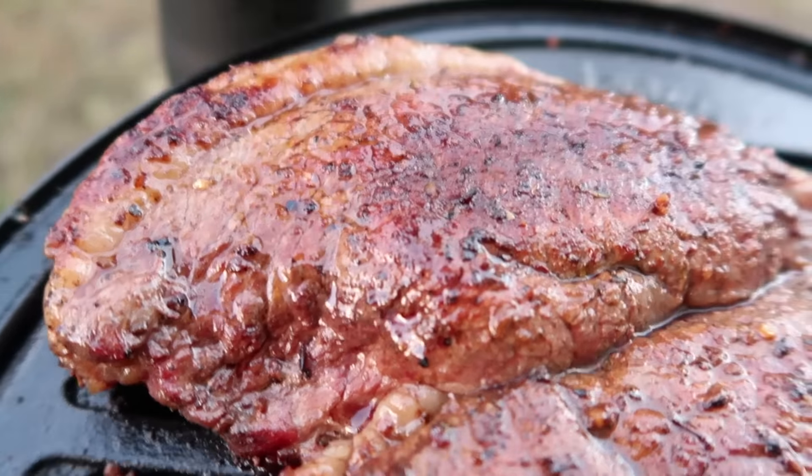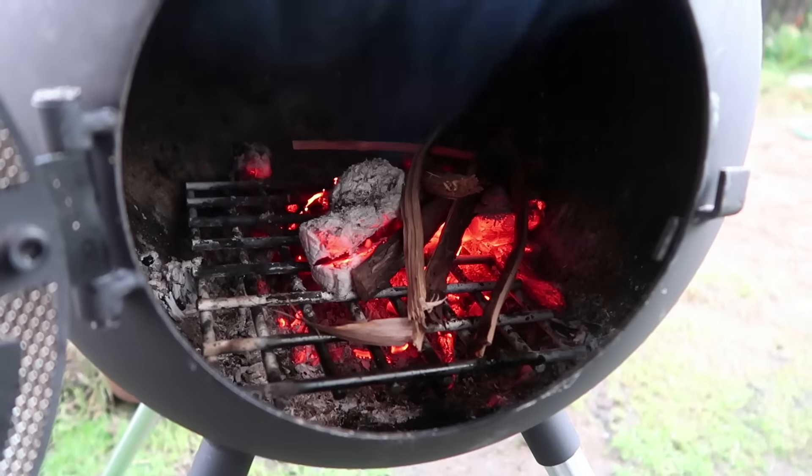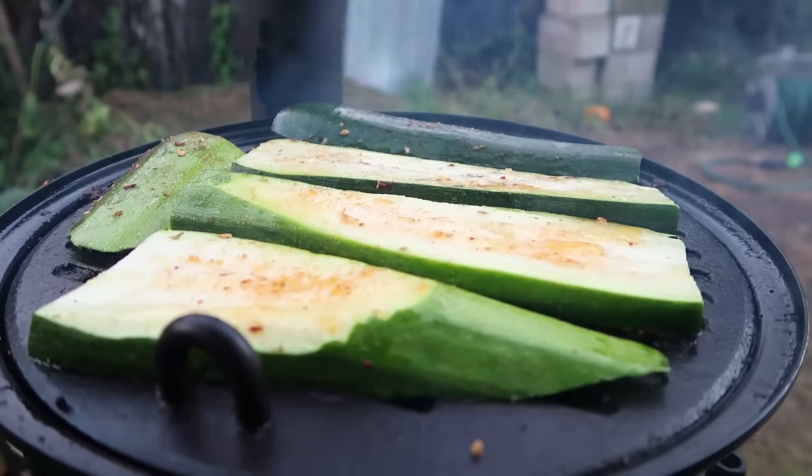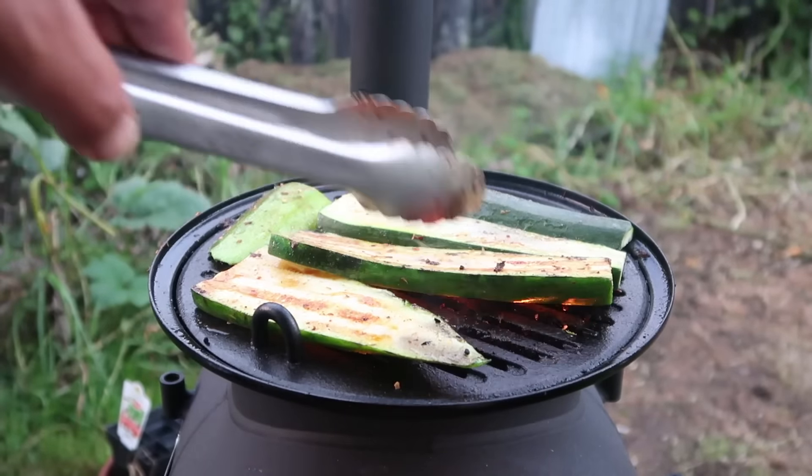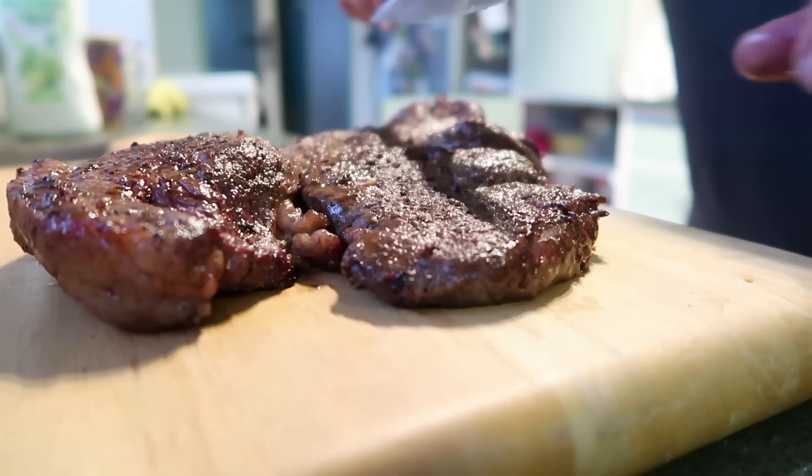There's our juicy steak — it's pretty ready. So we'll take our steak out and cook up some zucchinis, flipping those over. The steak's been resting now for maybe five to ten minutes. We'll give it a bit longer and then we'll go cut the meat up and taste it.